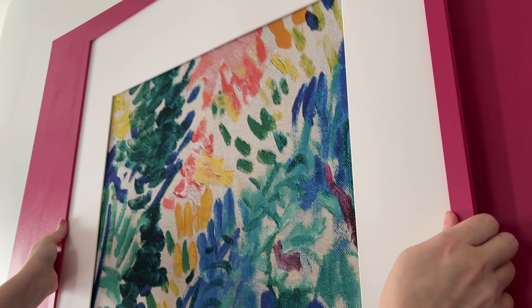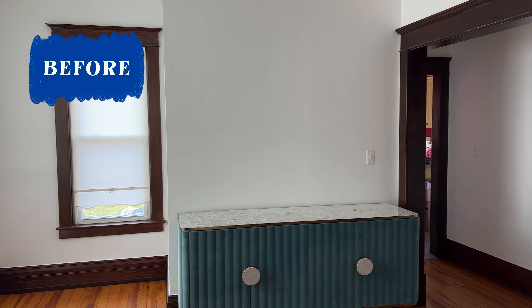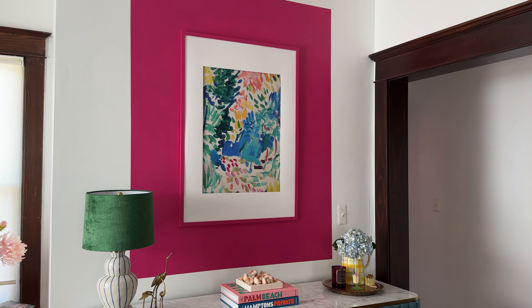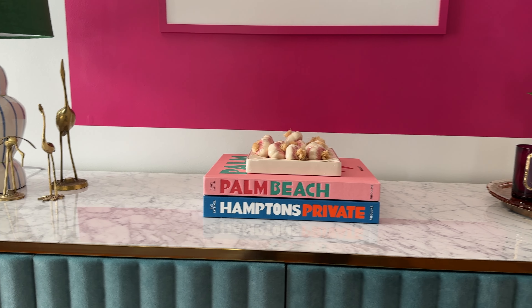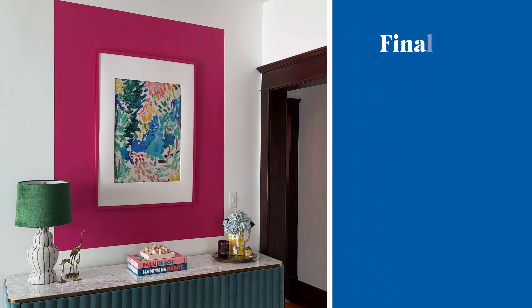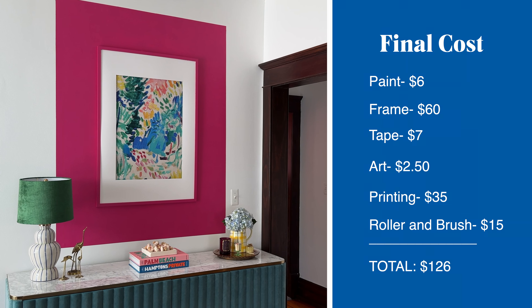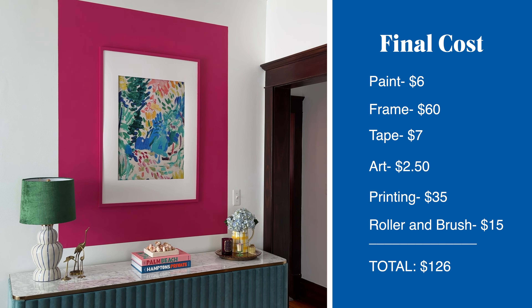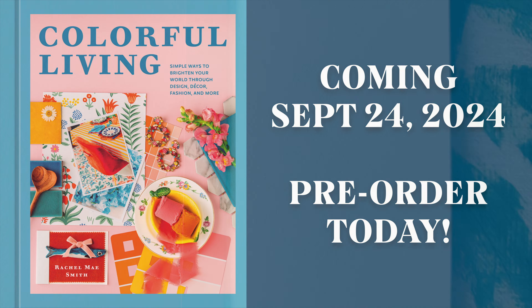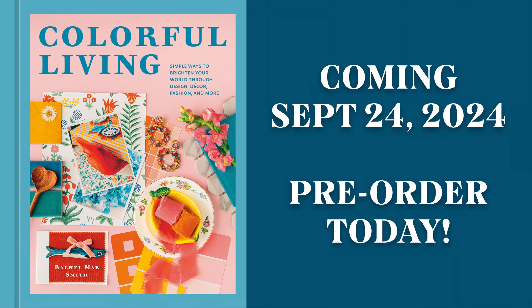And that's the project. I think the color and the size certainly make it a statement piece, and for the space with the budget, everything came together nicely. The frame was the biggest expense and ultimately that's what pushed me over the $100 budget, but this could easily be reduced if you're thrifting or shopping secondhand. Shameless plug: you can find this idea and more in my book Colorful Living coming out this fall. Let me know what you think or if you have any questions in the comments below.